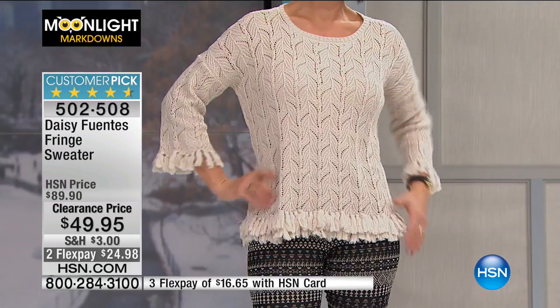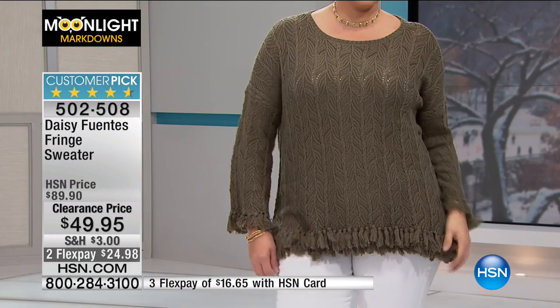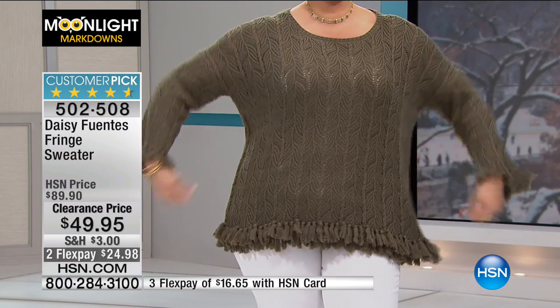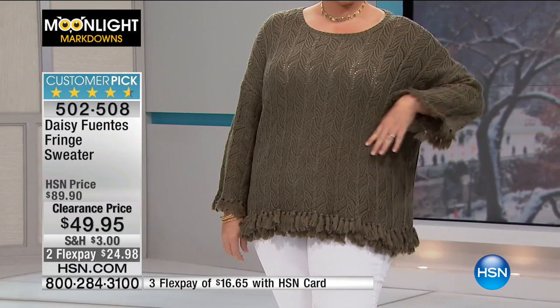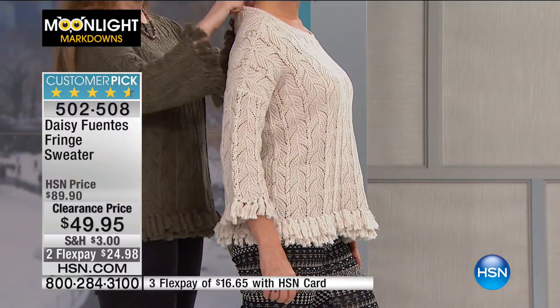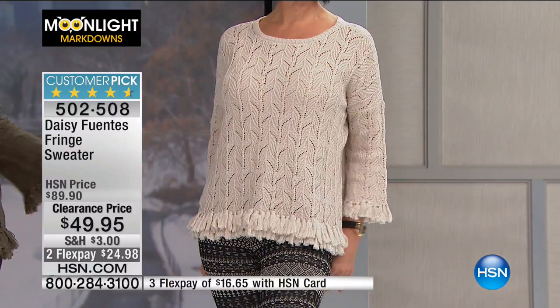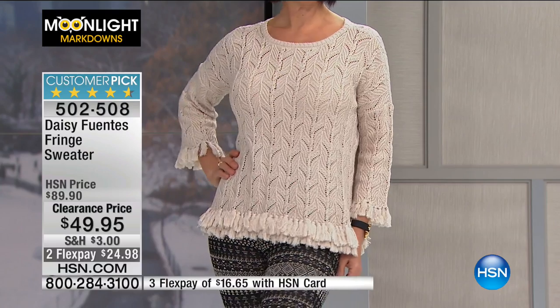Donna's not wearing a tank under it. Emily and I are wearing a tank underneath the moss color. Emily's wearing the large and she has plenty of room — she could have gone down to a medium. Donna has it on in the extra small. Donna's about a size four to six, and she went down two sizes to the extra small. I'm going to recommend you go down a size. Emily's a large wearing the large, but she could go down a size and it would look even cuter.